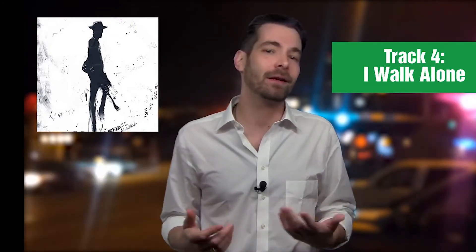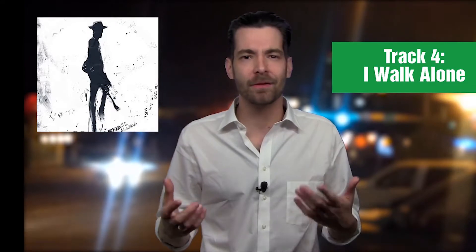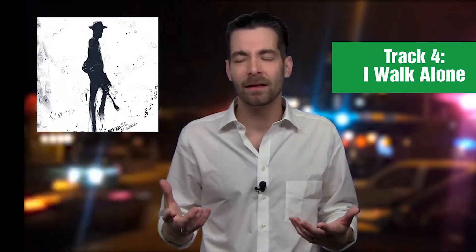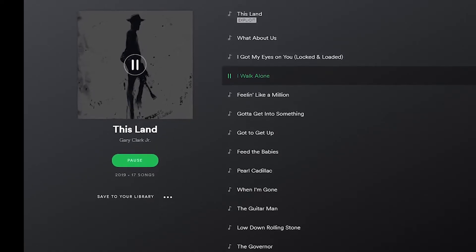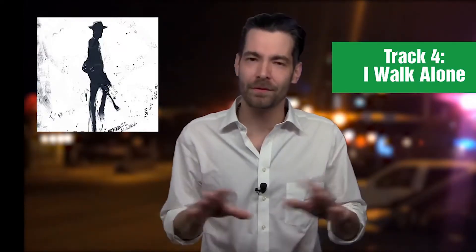The song 'I Walk Alone' — I don't even know what this is. It's like Johnny Rotten trying to sound like Heart. It's confusing and it hurts my head. What even is this? I'm genuinely confused by this whole track.